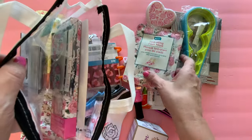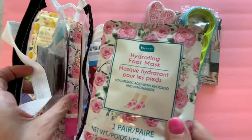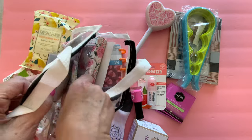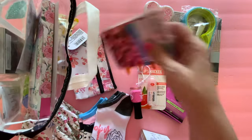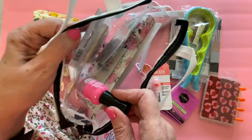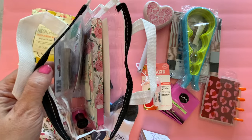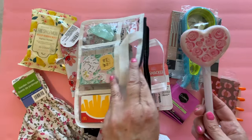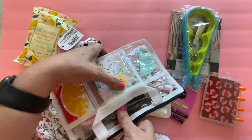We also have this hydrating foot mask, so I'm going to stick this in here as well. Very, very nice — everything just looks so pretty together. I also picked up some nail polish for my mom, and I'm going to put that in here as well, so when she gives herself a pedicure she can do her nails too. And for her pedicure she will need a pumice, so I picked this up and I'm going to stick this in here as well. It fits in here very nicely.